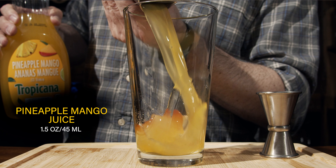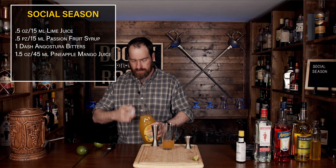The next ingredient we're going to use is a homemade passion fruit syrup. I will put the ingredients and method of how to make this down in the description for you, and we're going to use the same amount — half an ounce or 15 milliliters.